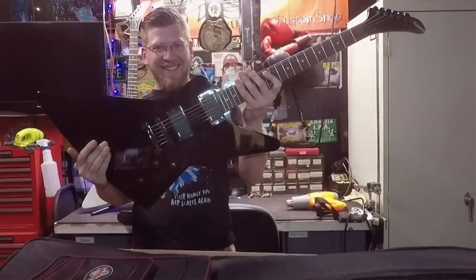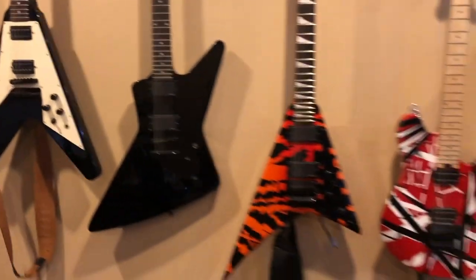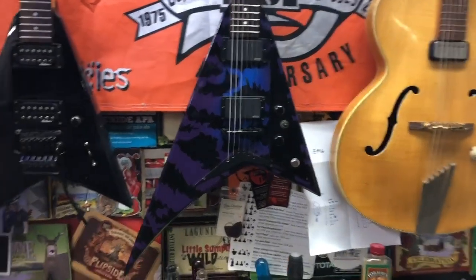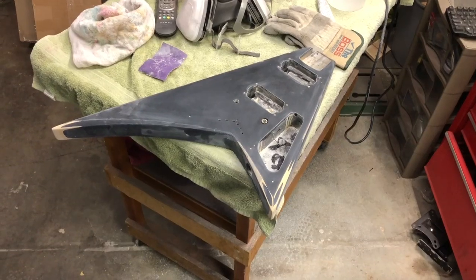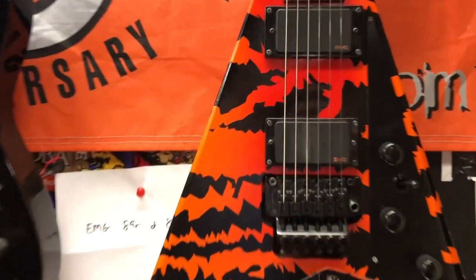For more than 20 years I've been obsessed with guitars — from playing them, to working on them, to buying and collecting them. I've built quite the collection of awesome custom guitars. Now I'm turning my passion into a profession by seeking out old beat up guitars and giving them new life, all while trying to make a profit.